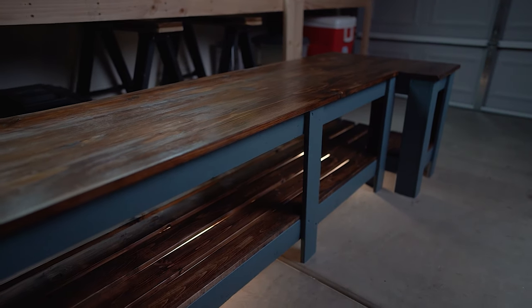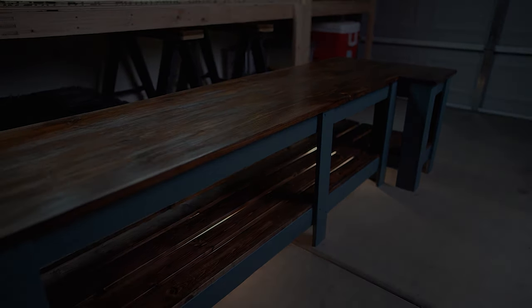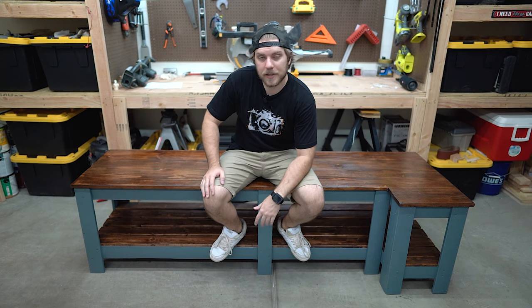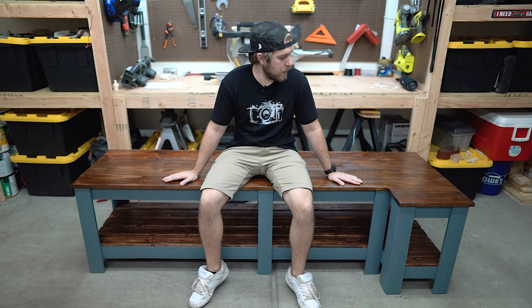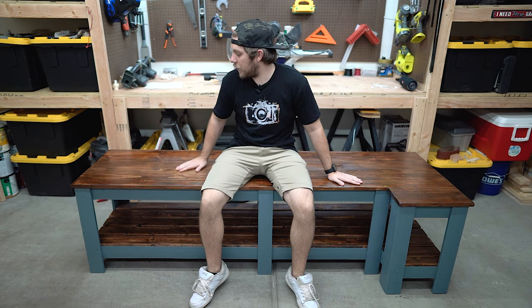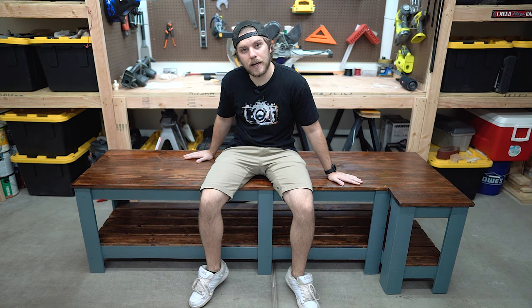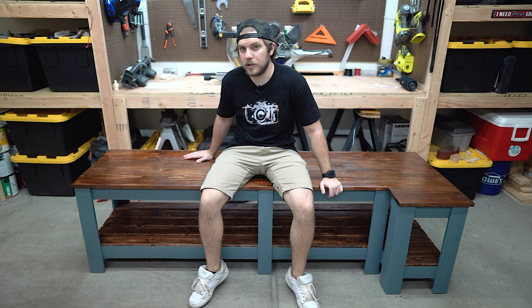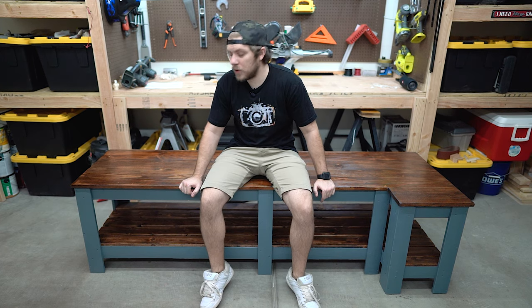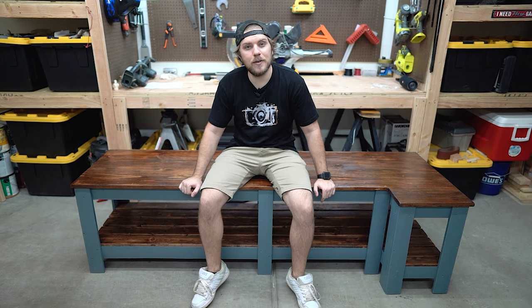Let's get started. Nerds, welcome back. I'm Tyler. I built a bench this time. This is made to be outside — I stained it and sealed it. The top is joined using dowels and glue. I have a cool tool that I got for this; it was actually really cheap. 1x10s on the top and 1x4s for the structure and the slats. Let's jump into the video and take a look.